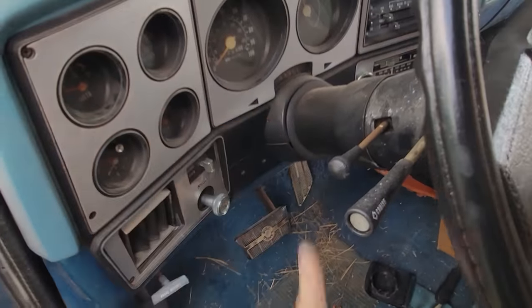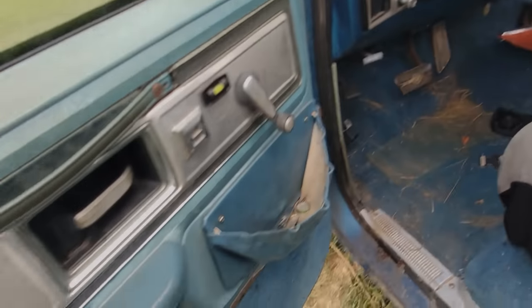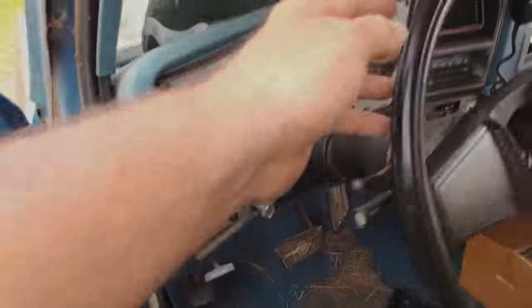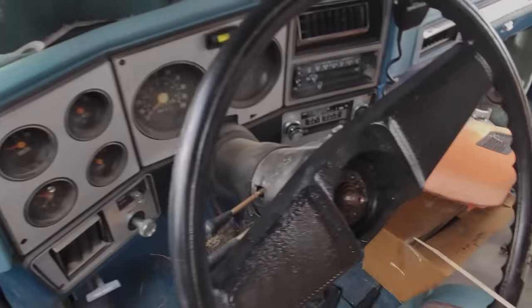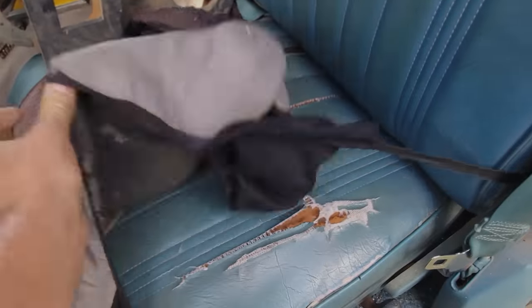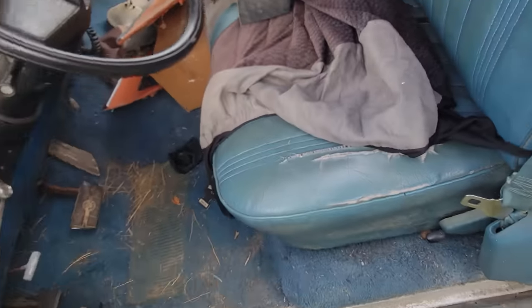We got 96,000 miles on it. I'll be dipped — that might just be 96,000 original miles. It wasn't uncommon for fellers to buy nice rigs like this, put a camper in the back, and only drive it when they go camping. The armrest isn't worn, look at the sill down here too — normally this would be just blowed out from feet dragging in and out, but it's not. Looks like original carpet in pretty good shape. I'm going to have to say that might be 96.